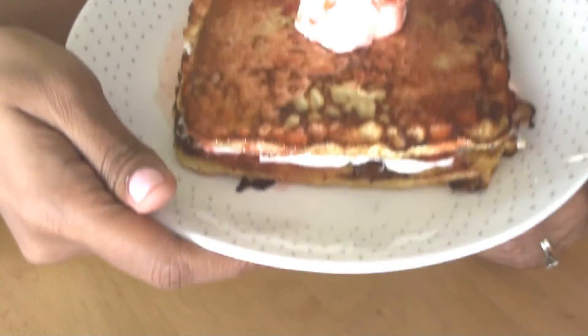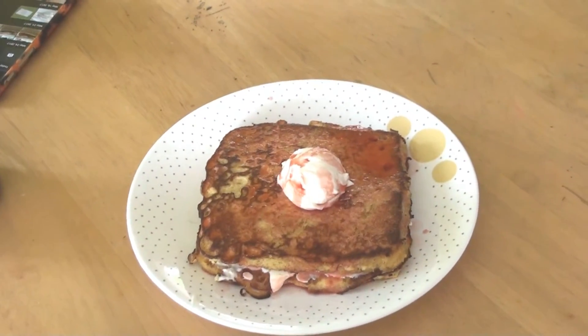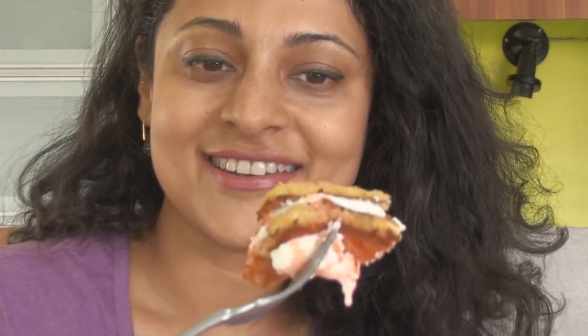All done — take a look at how beautiful it looks! Now it's time to taste. My french toast is ready — finally a guilt-free dessert. Look at it! This is too good, I can't stop eating.